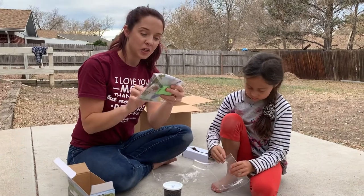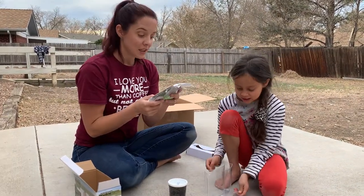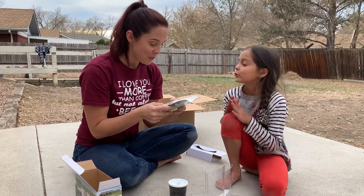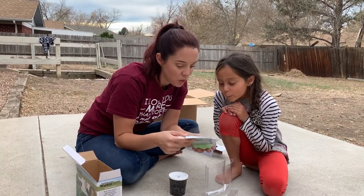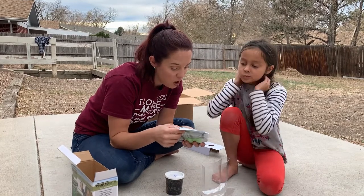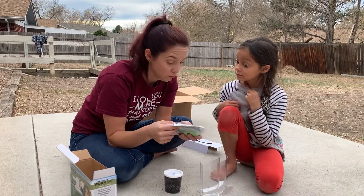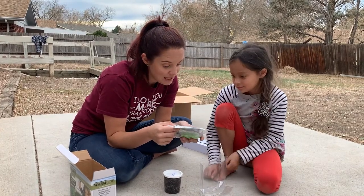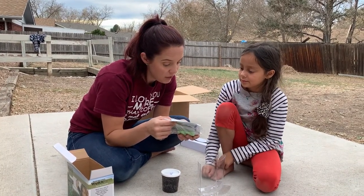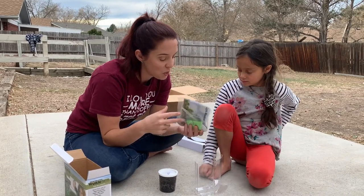It came with this awesome little kids' observation worm farm. It says: congratulations, you are about to watch the exciting underground world of worms and plants. What you observe in the farm is a small cross-section of what happens in the soil right under your feet. Watch worms go about their amazing daily business of burrowing and feeding, which enriches the soil and helps plants grow healthy and strong.